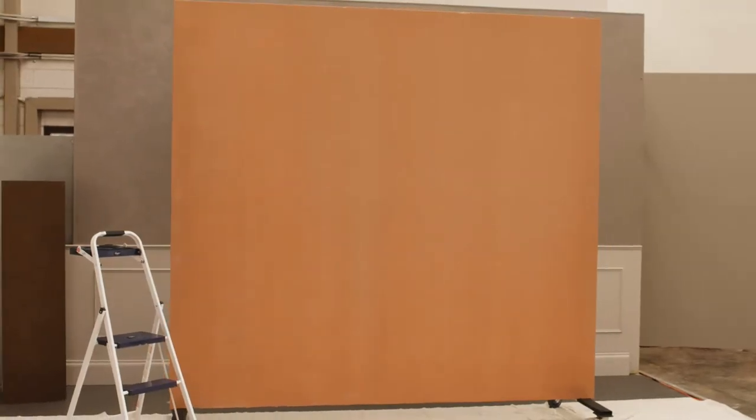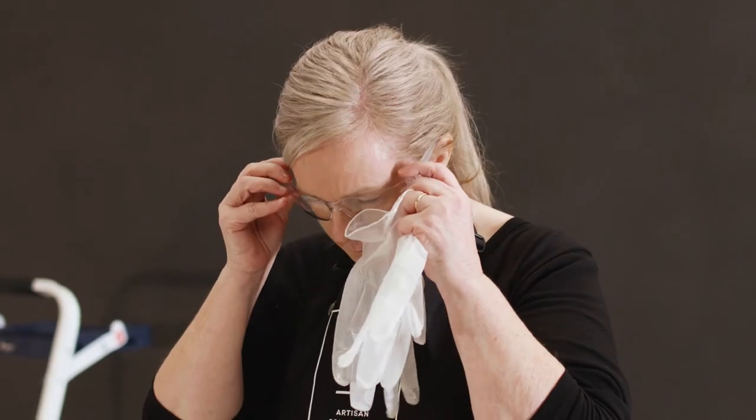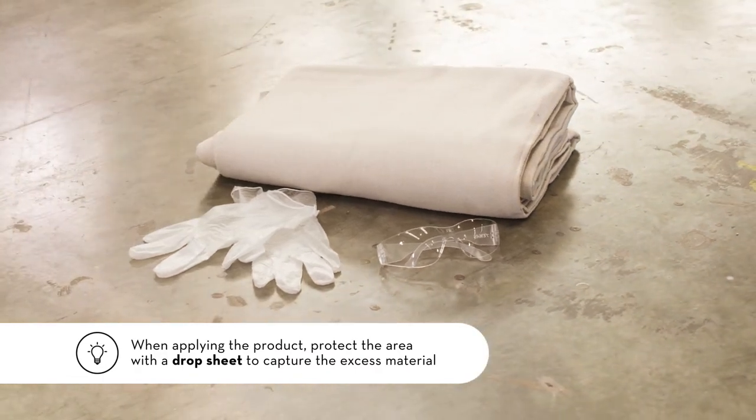Before applying the oxidising patina, to avoid skin contact we recommend the use of disposable or rubber gloves and eye protection. Floor protection such as plastic and absorbent drop sheets is also important.